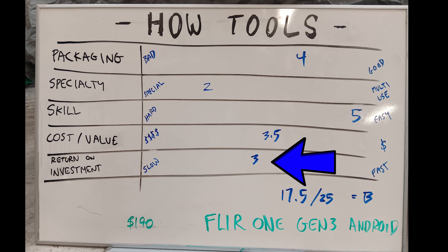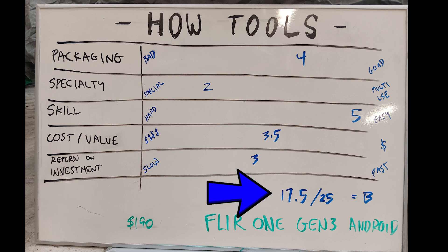The return on investment is fair, as it makes thermal troubleshooting a snap — from hot water tanks, hot water baseboard systems, home insulation review, automotive air conditioning, and many other applications. I rank this tool a 17.5 out of 25, which is a grade B on the How Tools rating scale.